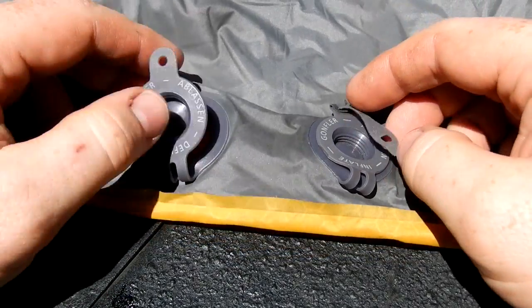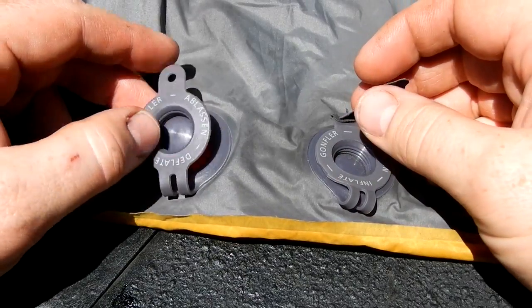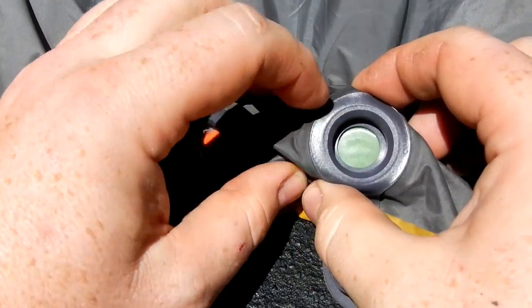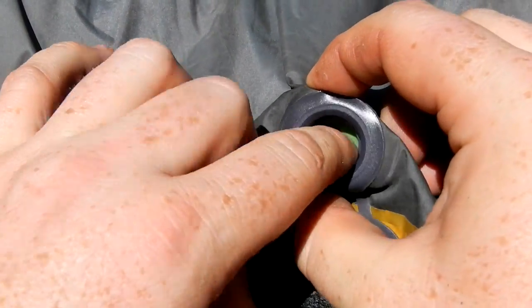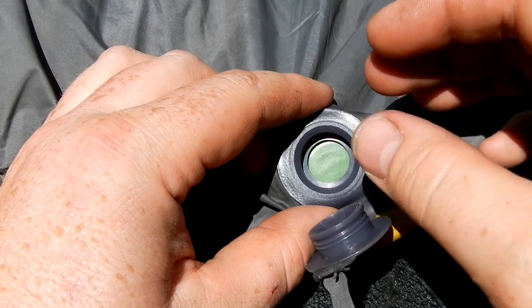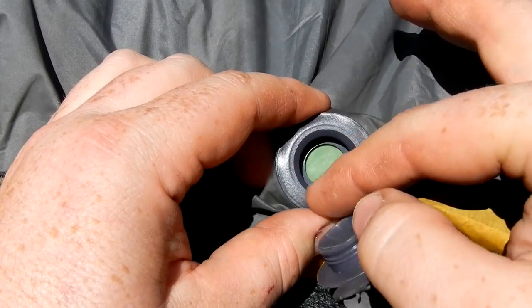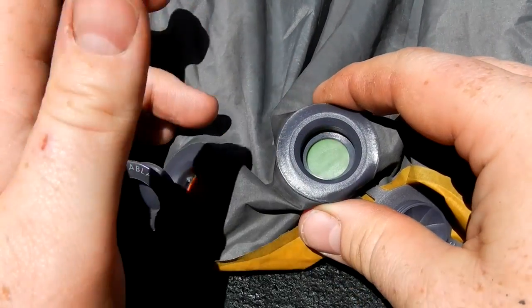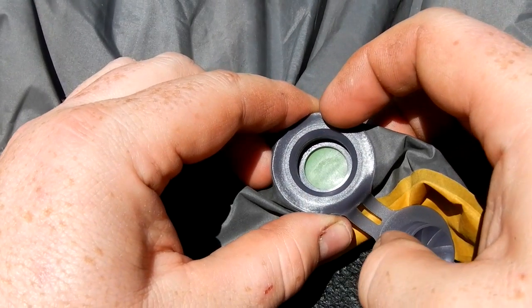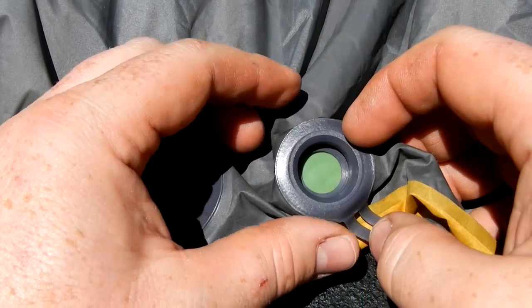The flat valves that Exped uses are a terrific design. You have an inflate valve and a deflate valve, and what's in there is just a little piece of rubber so that as you blow in, it won't allow air to escape out. The size of this valve is much easier to blow into, so it's less exhausting than the smaller valve most people are familiar with — plus you don't have to worry about air escaping while you screw it down.